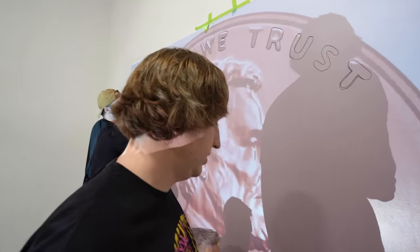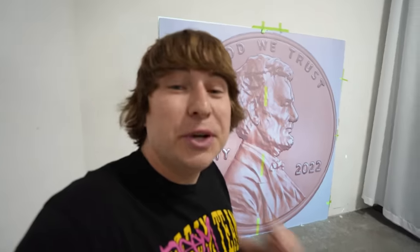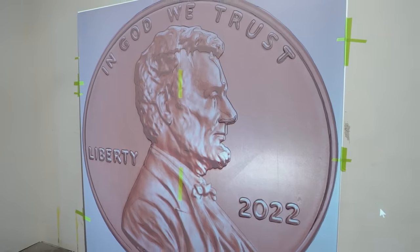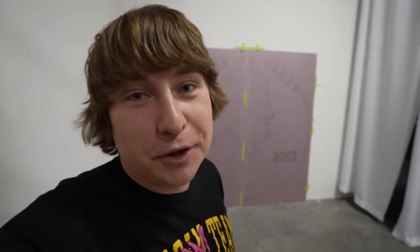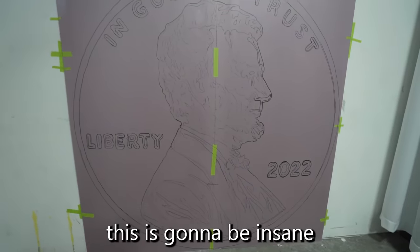Does anybody else feel like we're cheating since we're tracing? I'm freehanding, what do you mean? So we just completed tracing the penny. When we turn off the projector, Abraham Lincoln will still be on the foam board. That is so sweet — look at the detail. Every little letter, his hair. This is going to be insane.